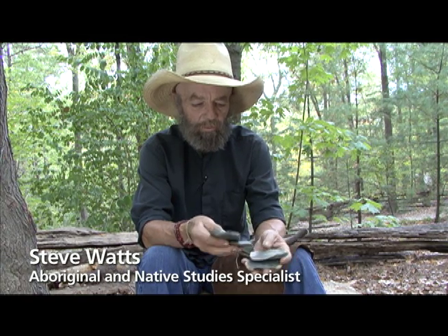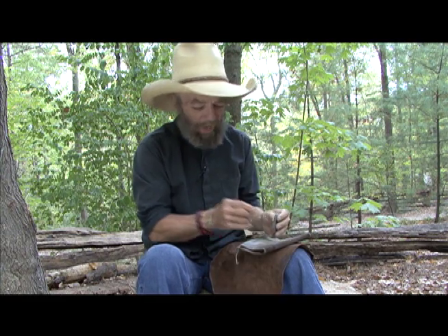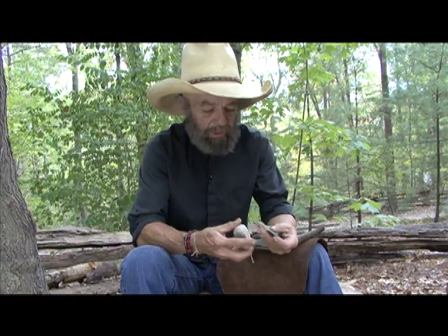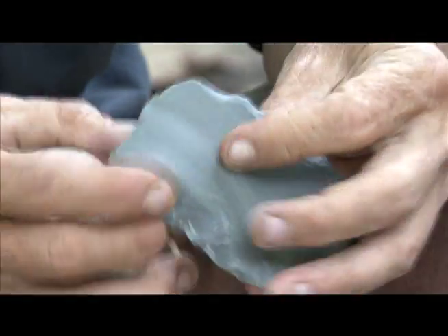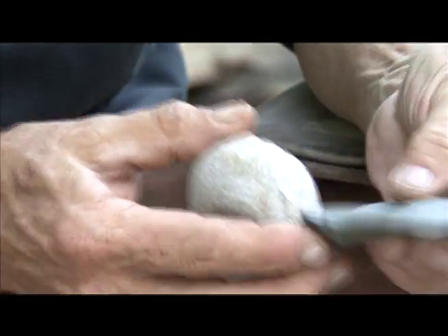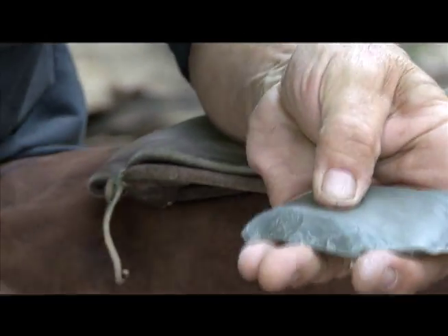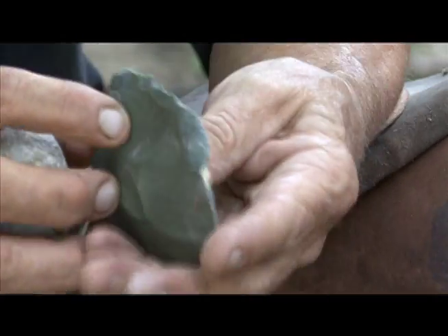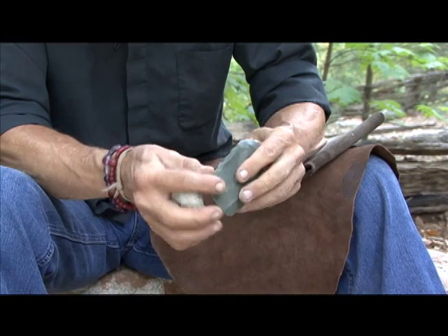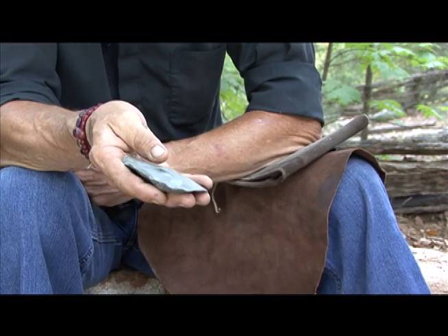Stage one of this process is getting your beginning flake or spall. In this case, any one of these would do for a Hardaway point. Next, we want to get rid of any square edges found on the piece. You attack these square edges from an angle until you eventually eliminate all of them. Now this piece has an edge all the way around to work from. This is called stage two — it's an edged piece.